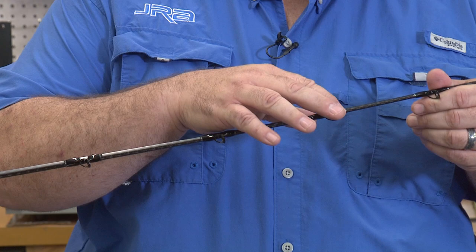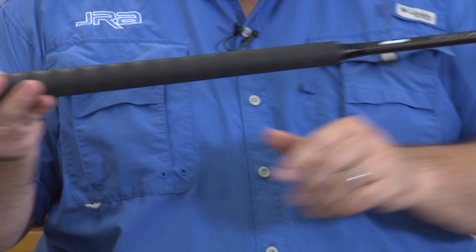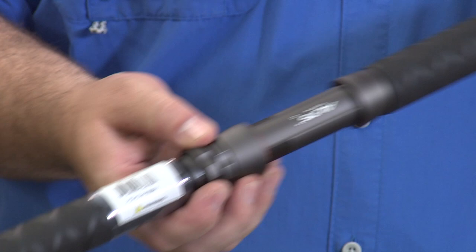Next are the Fuji K-Frame guides — the highest quality guides available on the market. As you go down, you'll find shrink wrap over EVA foam. Then we get down to the Alps reel seat, which is an aluminum reel seat — extra heavy and super tough for those 20, 30, 40, 50 size reels that you might use on this rod.